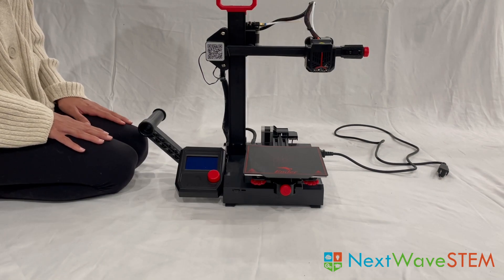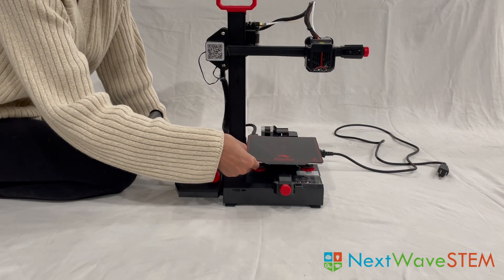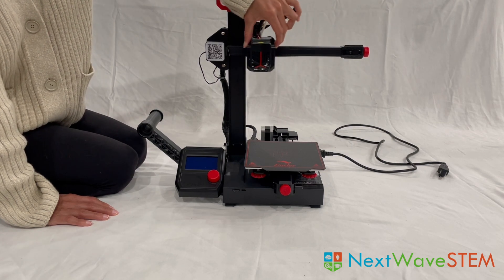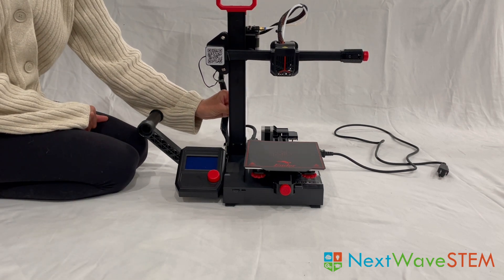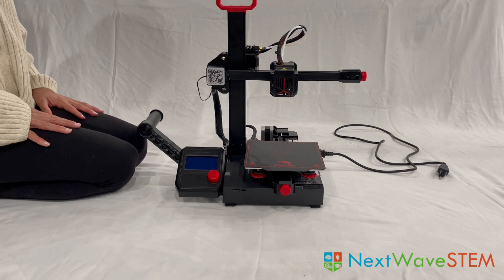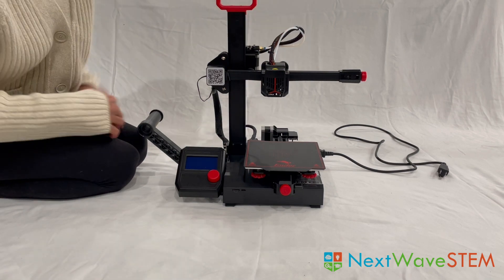We are now done assembling our printer. Let's make sure all the parts move as they should. The spool holder can rotate. The printer bed should be able to move smoothly back and forth. The X-axis motor should move smoothly and freely along the X-axis. Finally, if I spin the long screw on the back of the Z-axis, I should be able to move the extruder down towards the plate. If any of the parts are getting jammed or not moving smoothly, please take a look at the manual and use the wrench to loosen any of the bolts here and here.